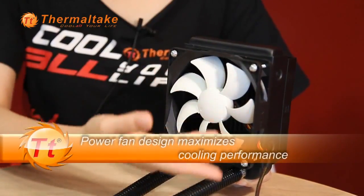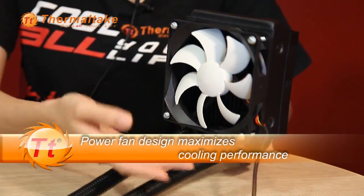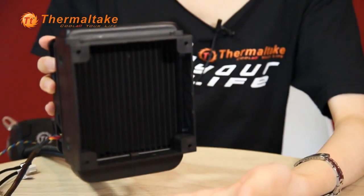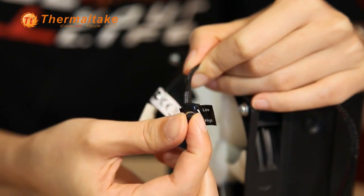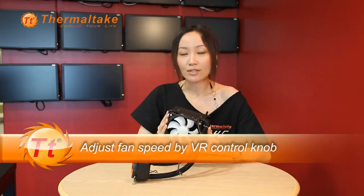It is very easy to install. Users no longer need to connect the tube or fill up the coolant. The BigWater A80 is designed to support two fans. The speed of these two powerful fans is from 1,200 to 2,500 RPM. Users can easily adjust the fan speed depending on the PC loading by the VR control knob. It blows the heat of the radiator out to the chassis and maximizes the cooling performance.